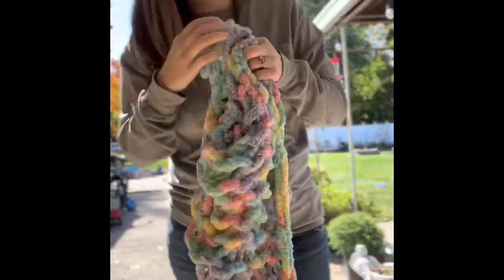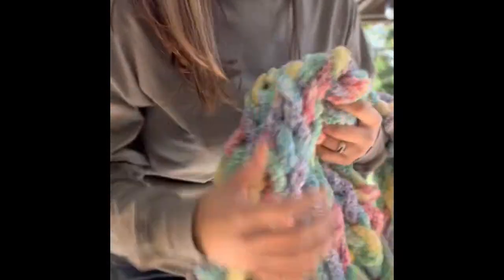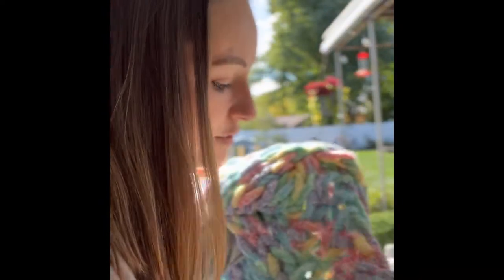Everything's still looking okay. Now the important thing about these blankets is you don't want to hang them to dry, because it will really stretch out your blanket. So I'm going to lay it flat. It's a beautiful day so it should dry really fast. I'm going to lay mine directly in the sun.